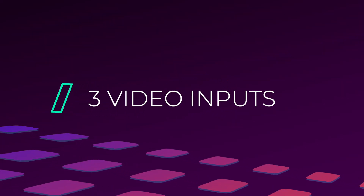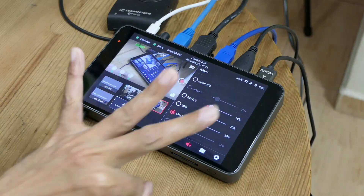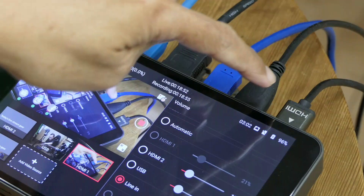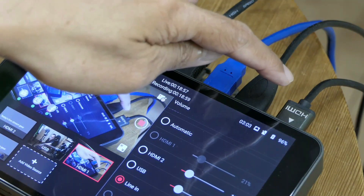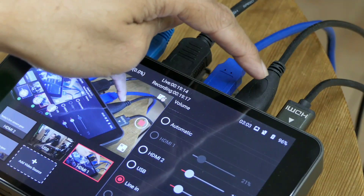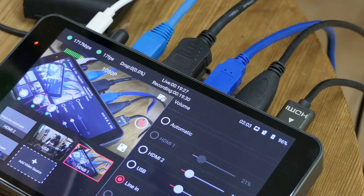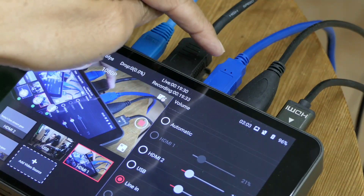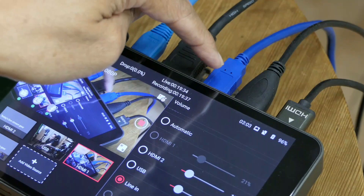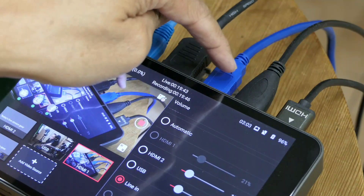Let me show you the equipment itself. This is the YOLOBOX on my table — this little box is so small. I have three inputs. At the back you can see HDMI 1, the main camera I'm using now. Then HDMI 2, the second video input, which is connected to the computer display output. Camera two uses a USB input — there's a video capture card which converts the HDMI output from camera two into USB.